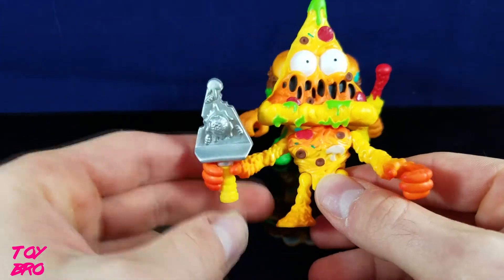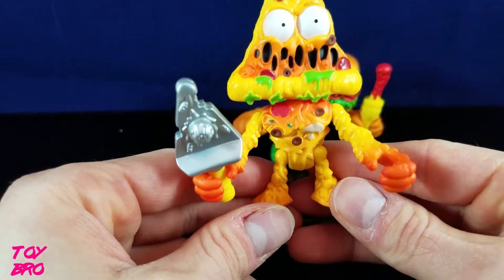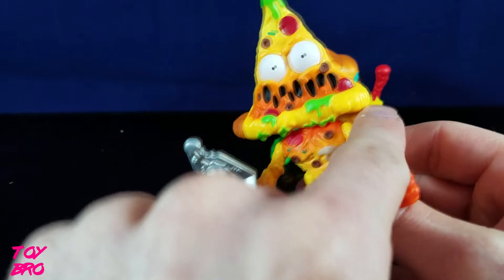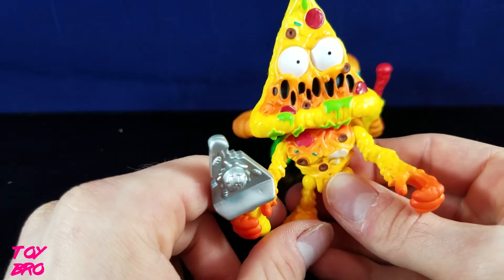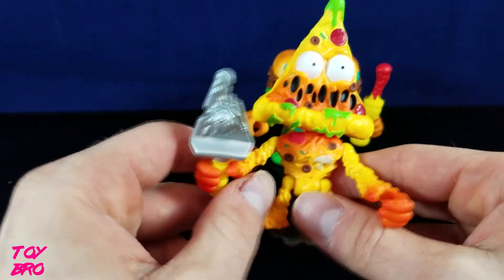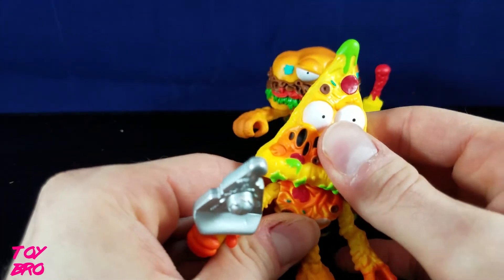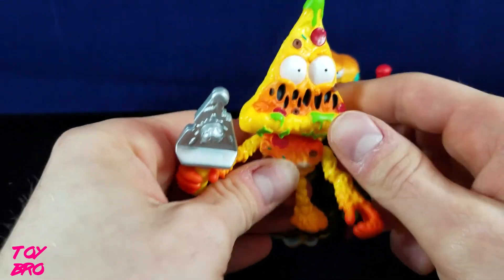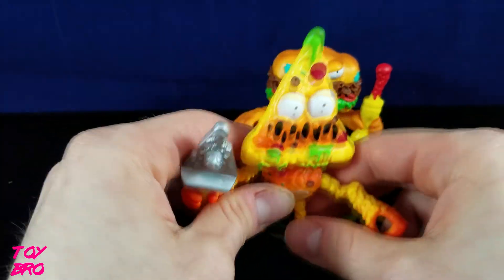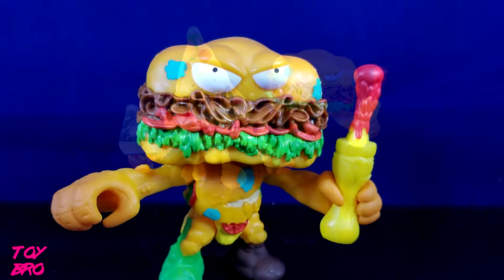This is the guy that really caught my attention — Putrid Pizza. He has a pizza server with what looks like a meatball on it. He's basically a molten cheese man: he's got a pizza slice for a head with ooey gooey cheese ripping and tearing as his mouth, white eyes, pepperoni, and he's all covered in slime, which is pretty cool. They have ball-jointed heads giving a rocker motion and swivel, plus full rotation on the arms and legs. You won't get too many dynamic poses, but you don't really need to.